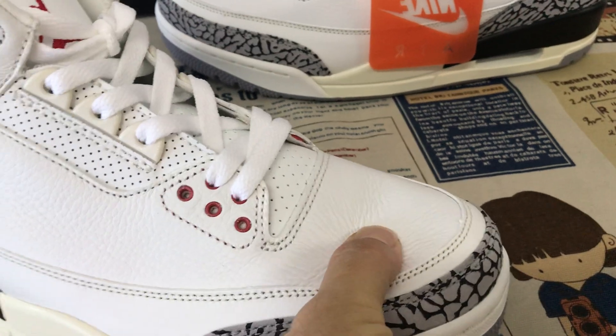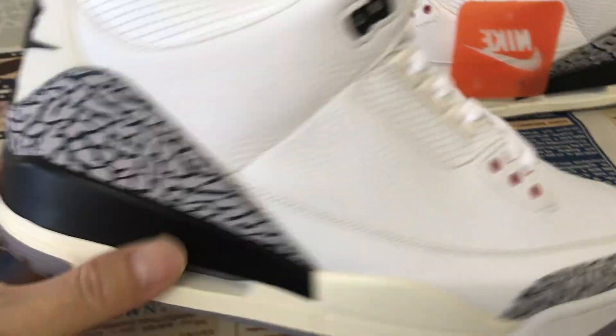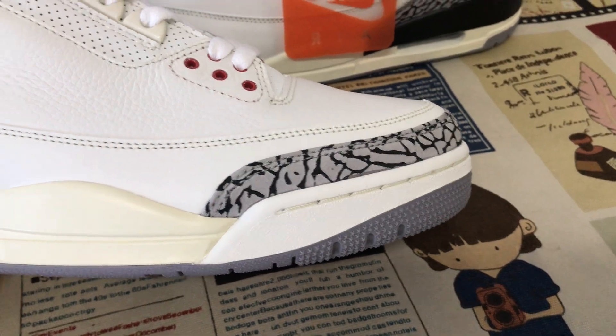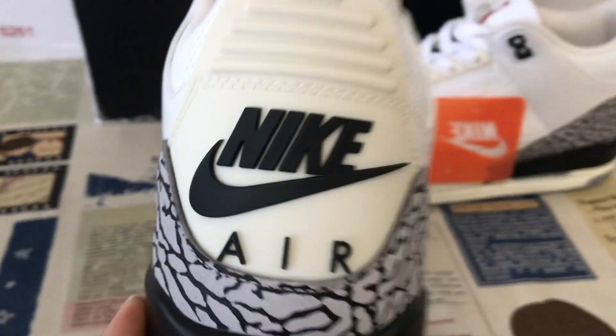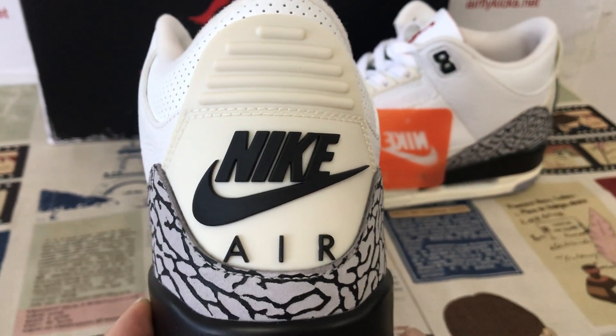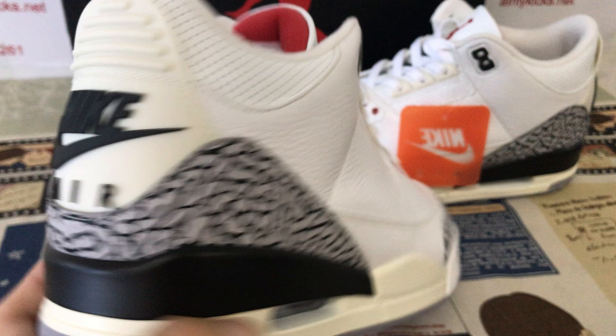Tumble leather, fusca leather, tape and black tape, made of elephant printed material. Here's the black TPU, white TPU, with the Jumpman logo.